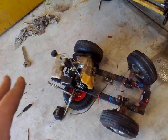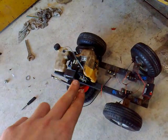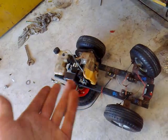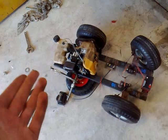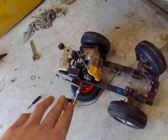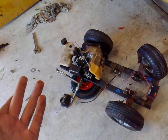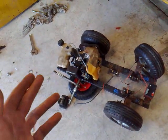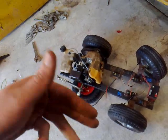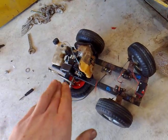If it's idling badly, use the idle screw — turn that in if it's idling too low. If it's bogging out at high RPMs it can either be turned too high or it's not getting enough fuel, so you'll have to have a little play around with the high and low screws.